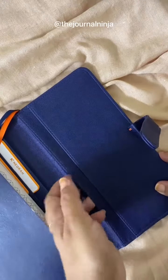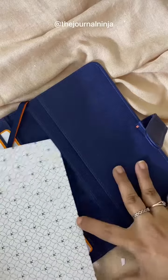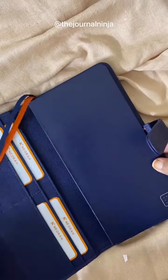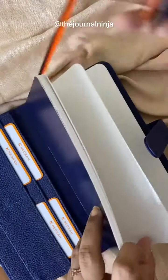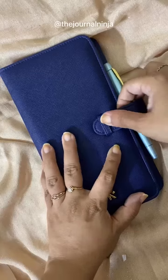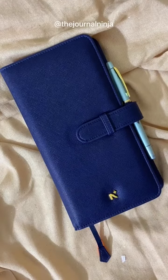In the back you have two big pockets, one in which the journal slides into. The organizer comes with two color coordinated bookmarks as well as a pen loop. These are available for purchase on Amazon as well as on their website — more details in the caption.